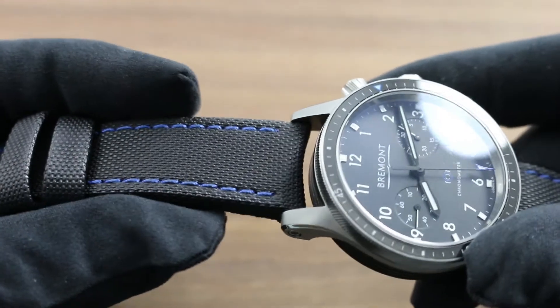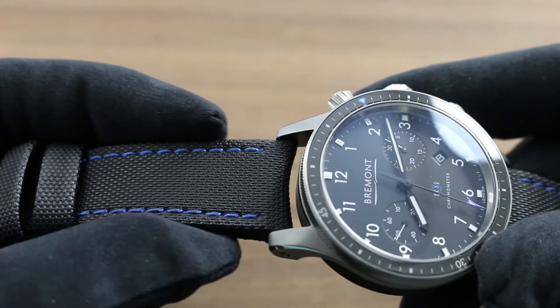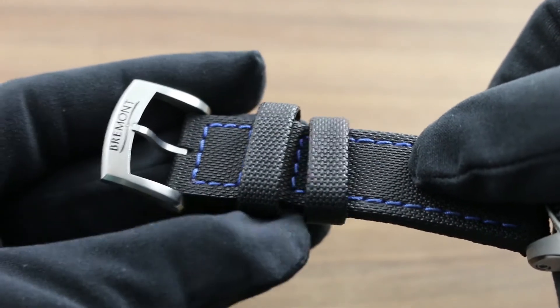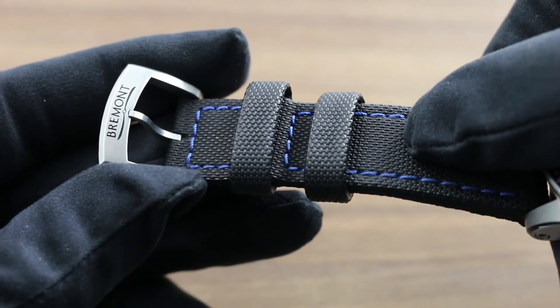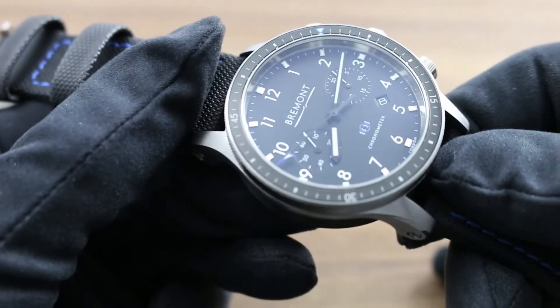The material themes continue on the strap, which is two-tone featuring black and Boeing's signature blue, comprised of Kevlar — the same materials used for Boeing's pilot and crew restraints on many of its aircraft. You can see a simple and traditional stainless steel pin buckle with Bremont's signature for easy on-the-fly adjustment.